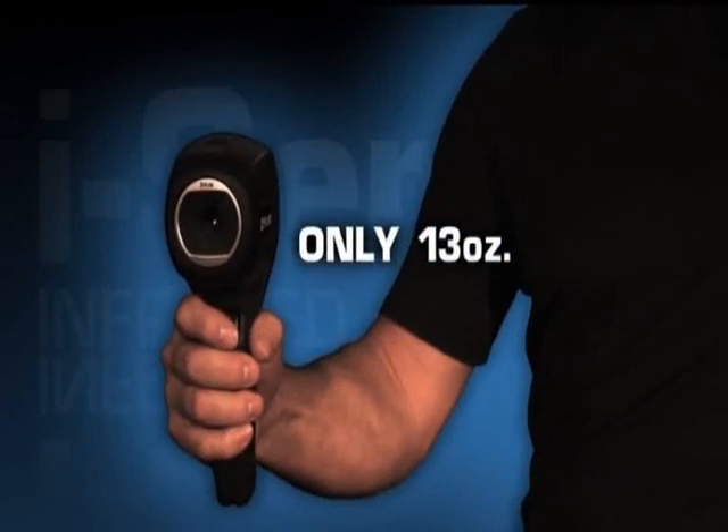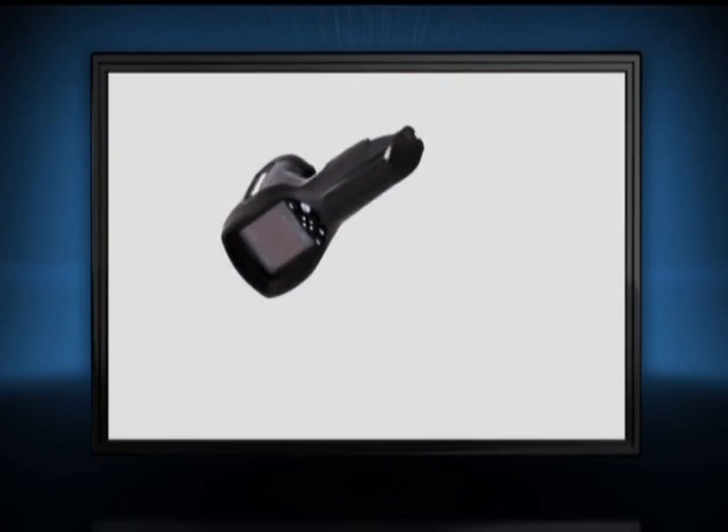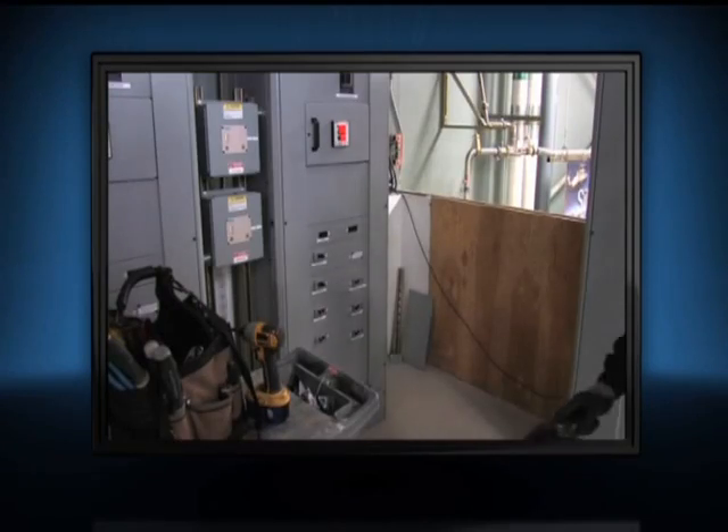Light at 13 ounces, the i-Series offers one-handed operation. It's also plenty tough enough to withstand a two-meter drop and stow with the rest of your tools.